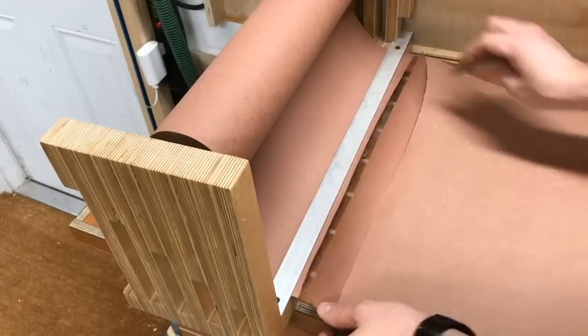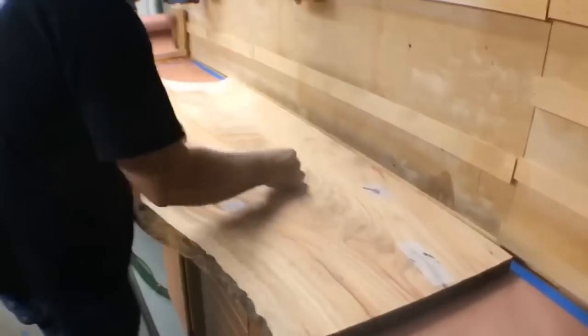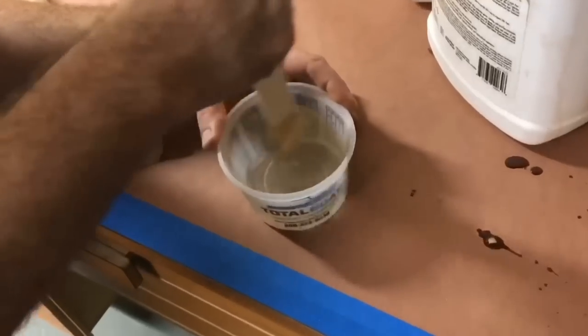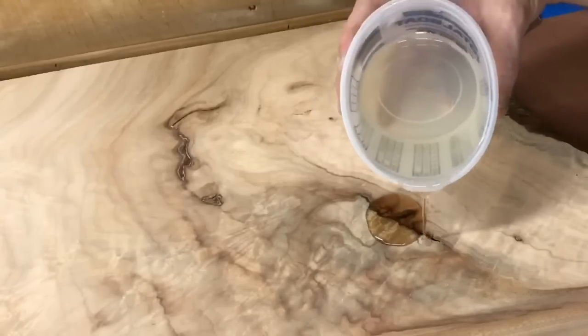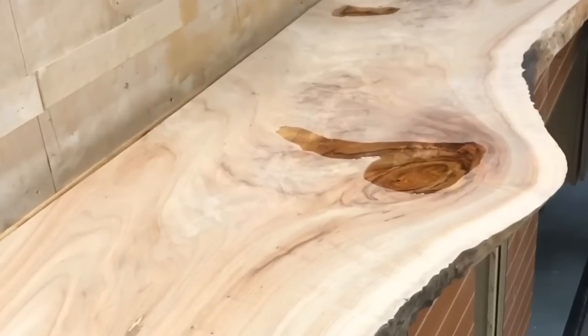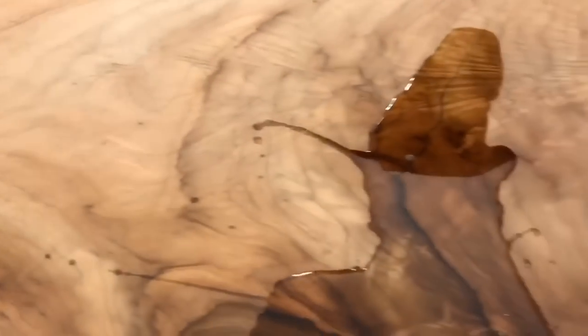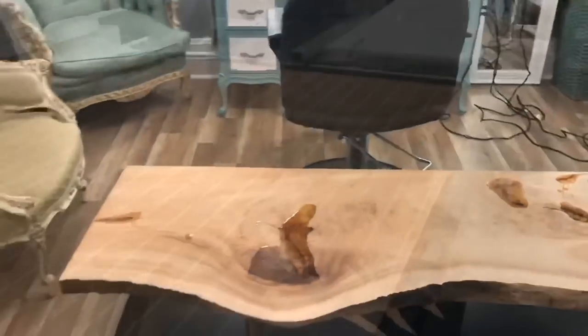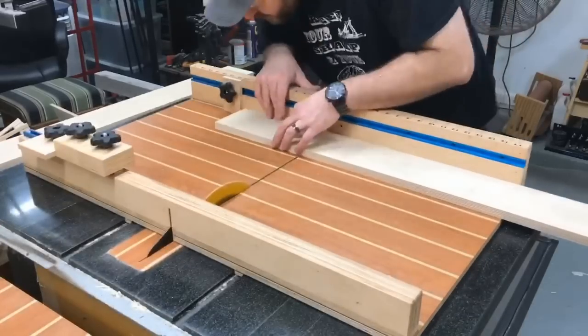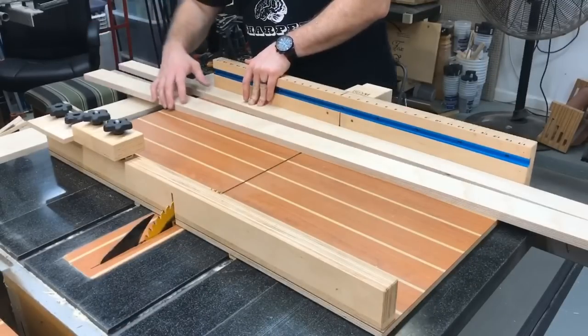Thank you so much for joining me. Let's just jump into this project. This slab I bought locally here in Northeast Florida, but it looks pretty clean right now. I did flatten it using a router sled that I made in a previous video — I'm going to link that down below. My choice of resin is Total Boats 2-to-1 ratio resin. It's a clear, super strong resin, and I'm using that to fill the voids in this tabletop.